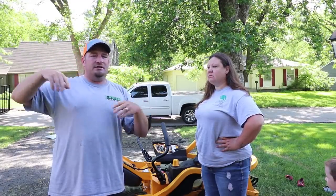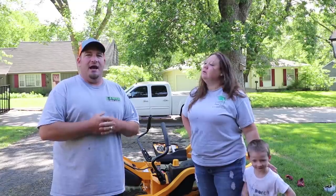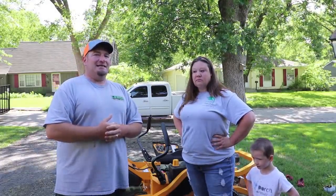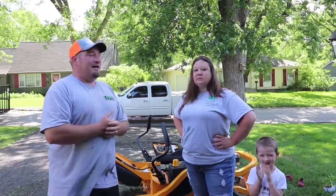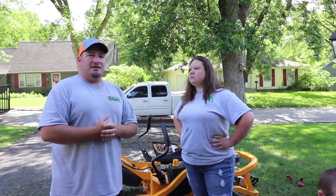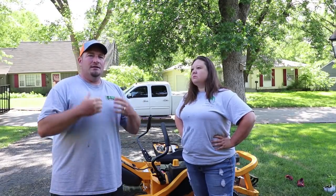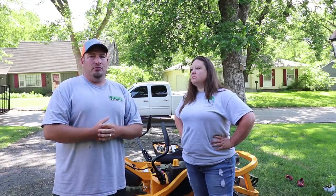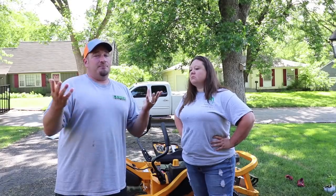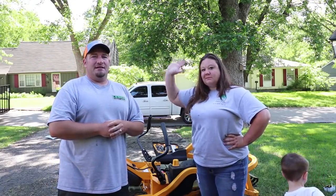A lot of people have commented that they mow hills, mow acreage, and so on — I never said in the last video you couldn't do those things; I said according to Cub Cadet it's not meant for them. There are a lot of people who've had issues with the ZT1. Keep in mind that many reviews out there are sponsored — those people got the mower absolutely free and are under contract, so you won't get honest feedback. That's probably why I don't get reached out to much — because this is the honest channel. Thanks for watching; don't forget to subscribe.